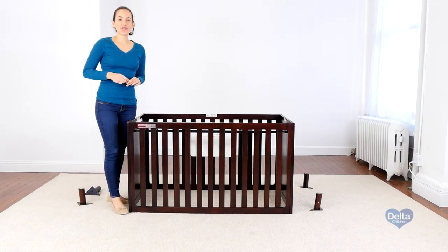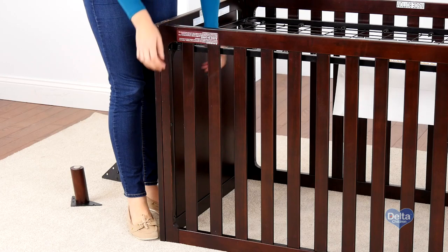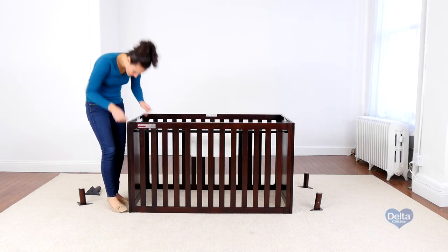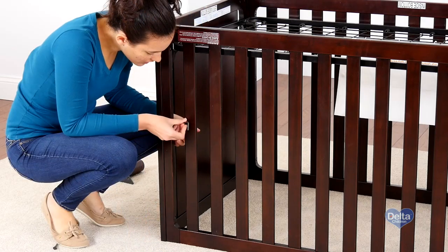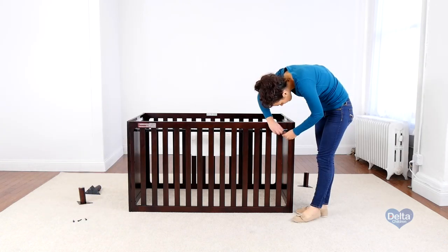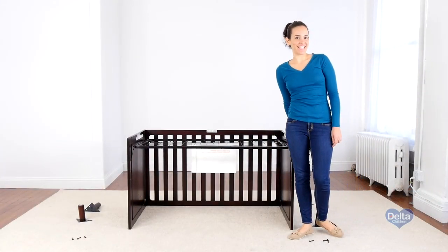The second step is to remove one of the sides of the crib. In order to make this step easier, you should loosen one of the corners of the mattress support. And that's it.